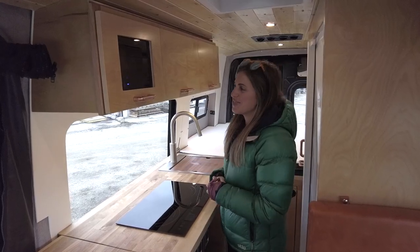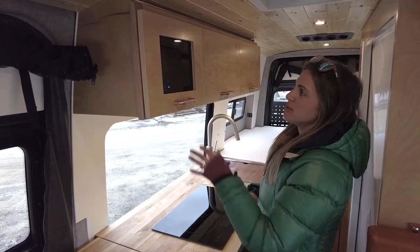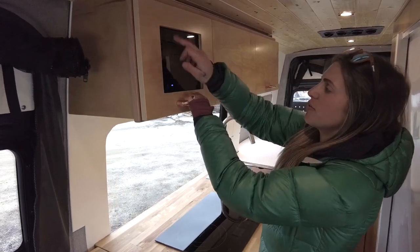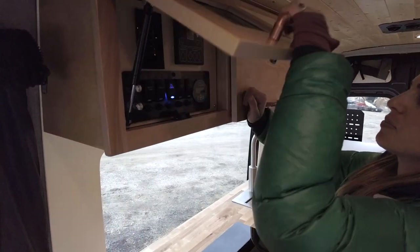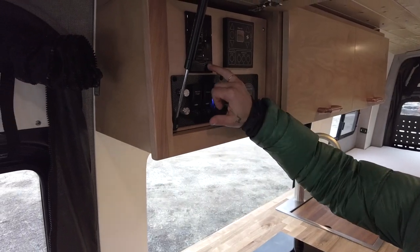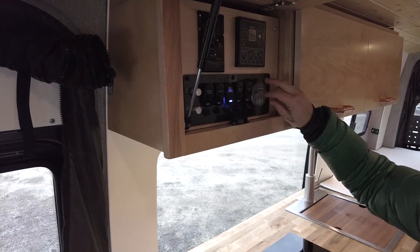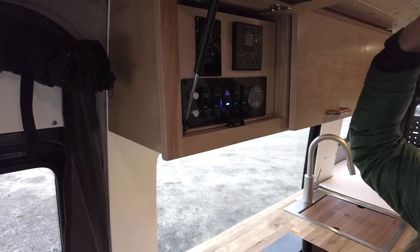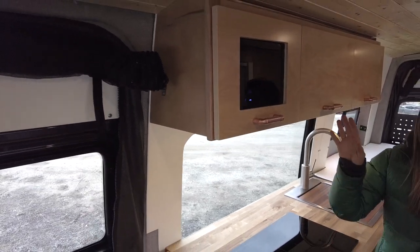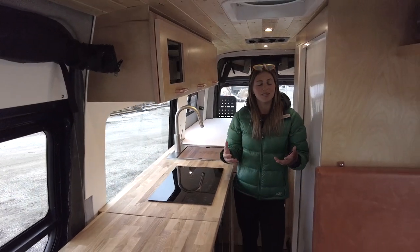Another nice feature is the custom switch panel solution. They didn't want to overtly see all their control panels, so we have an acrylic smoke screen on the front of the cabinet. Open that up and we have the controller for our electric floor heat, the Rixon hydronic heat and hot water system, and the switches for all the other systems within the vehicle — all nice and tidy, out of sight, out of mind. You can still see what's on so you don't forget about something and drain your batteries.